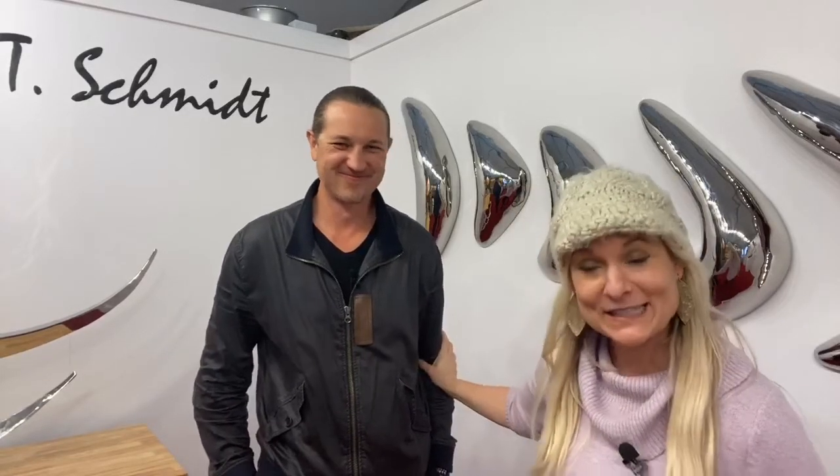Hey, what's up everybody? Welcome to today's Spotlight. We're doing our Let's Dabble Artist Spotlight with Ryan Schmidt. He's a new artist — well, not new, but new to the show.